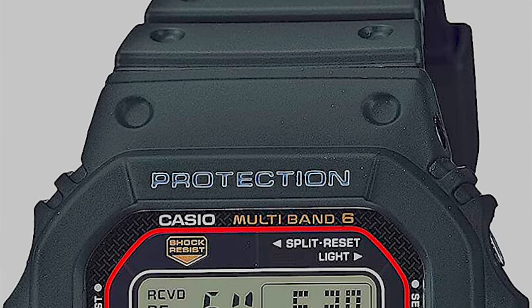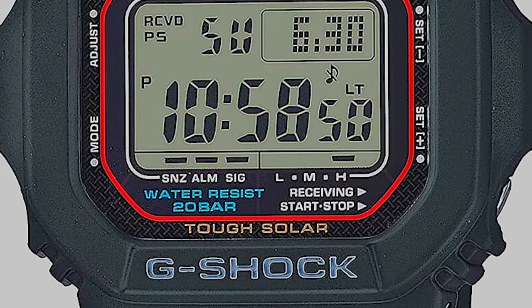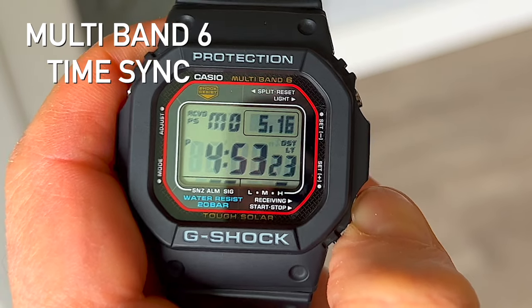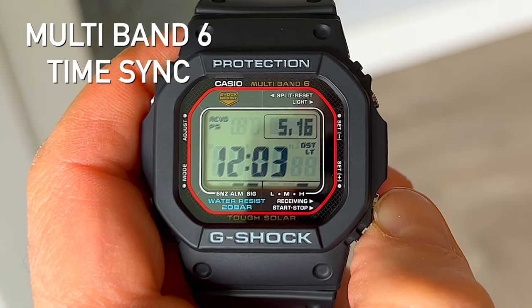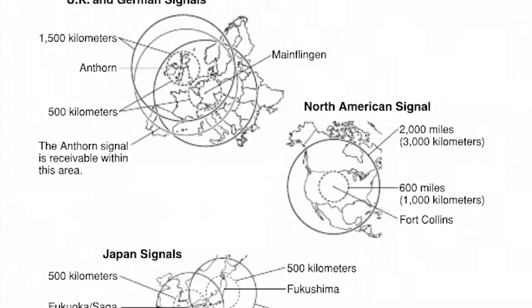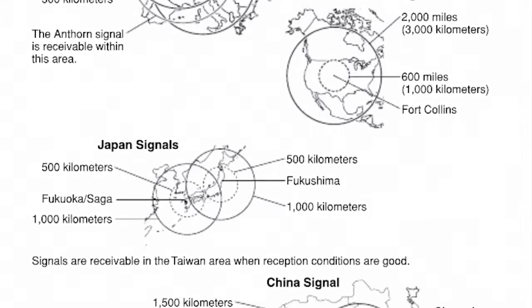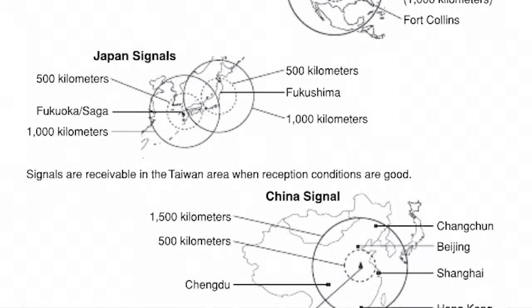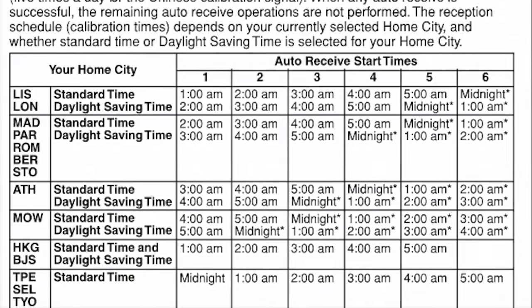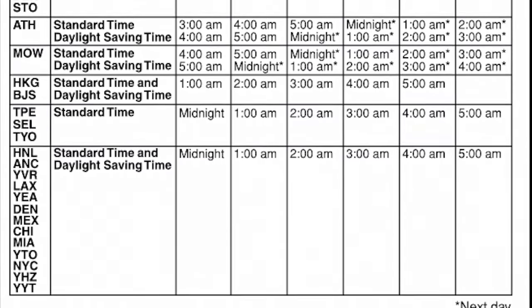The 3495 quartz movement inside is accurate to within 15 seconds a month, and although that's impressive, it's not as important as you might think, as the 5610U features multi-band 6 radio time sync, meaning that your watch will automatically sync to one of six atomic time signals every night, keeping your watch in perfect accuracy as long as you're in a location where it's available. It will sync flawlessly every night at 12:03 AM, but it will try a number of times throughout the night if it doesn't get it on that first sync.